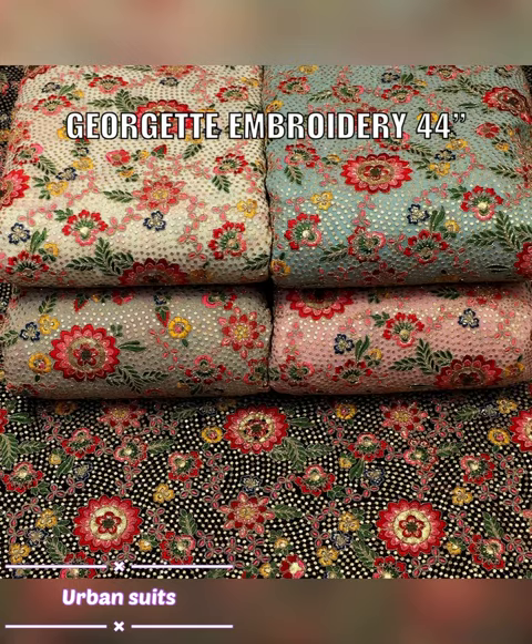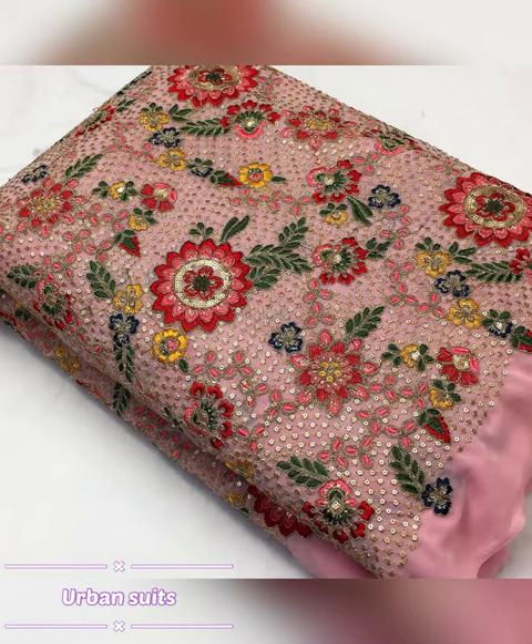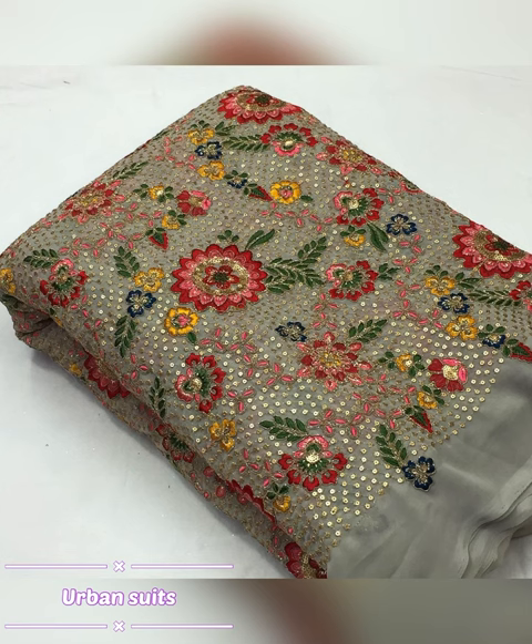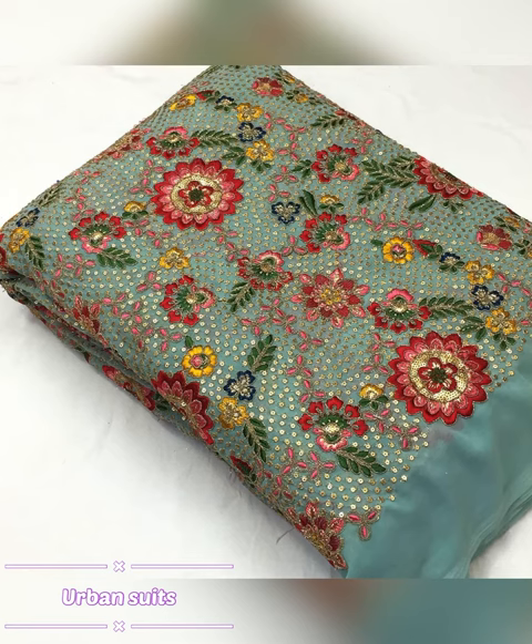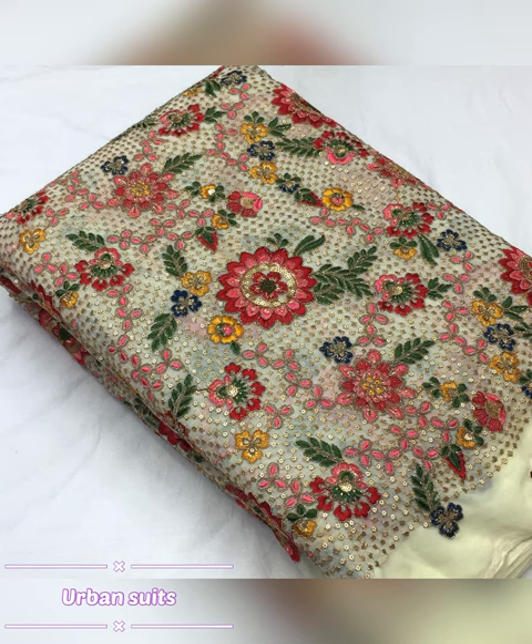Today we are going to take a picture of George's Embroidery, which is 44. The width will be 44. These colors are available to you in pictures. You can make it as a gown or a suit. There are so many colors available here. Please book it in George's.